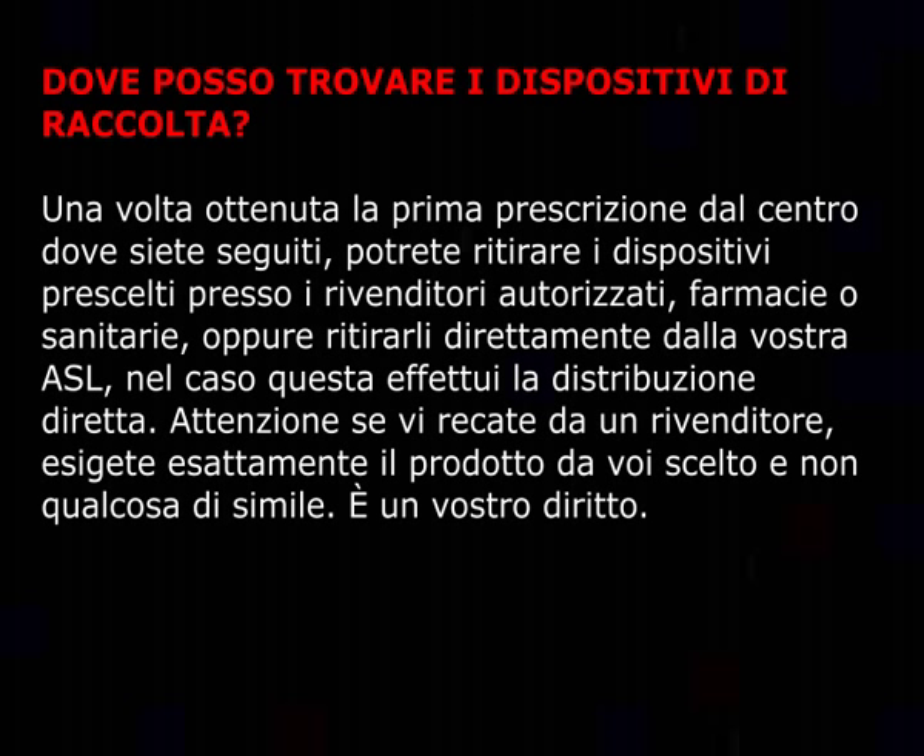Dove posso trovare i dispositivi di raccolta? Una volta ottenuta la prima prescrizione dal centro dove siete seguiti, potrete ritirare i dispositivi prescelti presso i rivenditori autorizzati, farmacie o sanitarie, oppure ritirali direttamente dalla vostra ASL nel caso questa effettui la distribuzione diretta. Attenzione: se vi recate da un rivenditore, esigete esattamente il prodotto da voi scelto e non qualcosa di simile. È un vostro diritto.